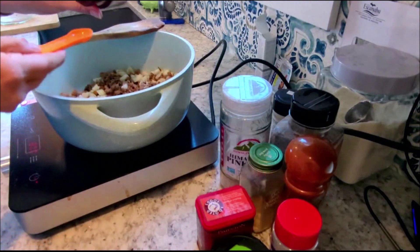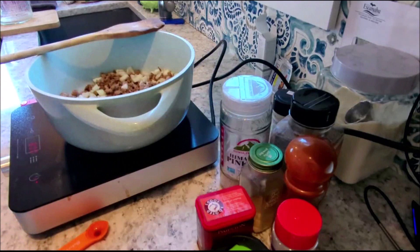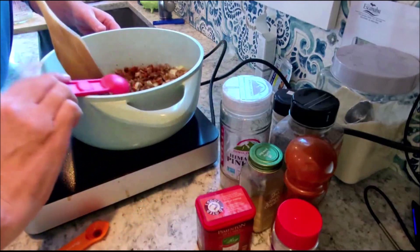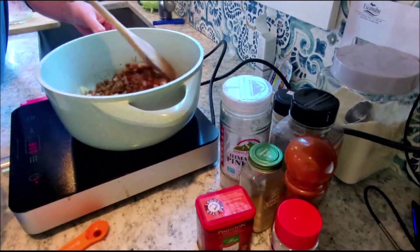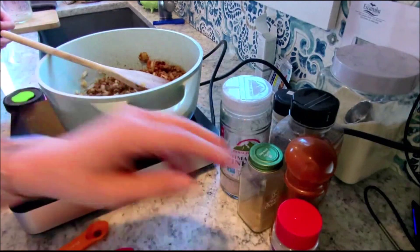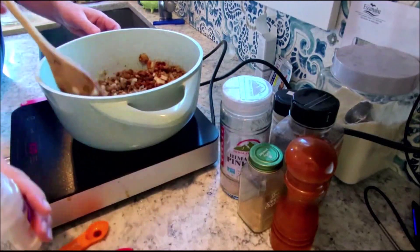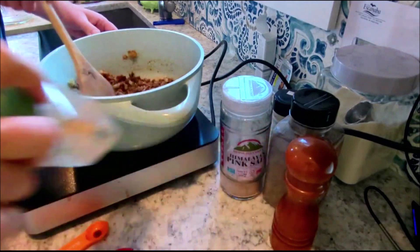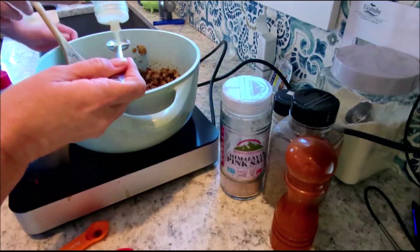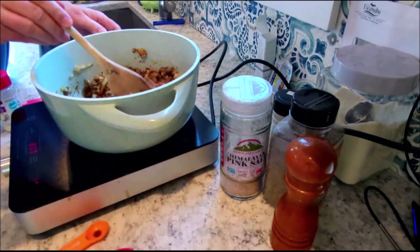Liquid smoke — half a teaspoon, and a little extra liquid smoke. Two teaspoons of paprika — there's one, there's two. This is like a pasty from the UP, but not. Onion powder and garlic powder — two teaspoons of onion powder, and here's the garlic. How much was that? Two teaspoons.